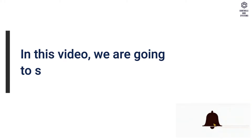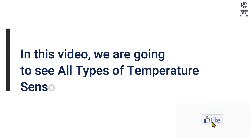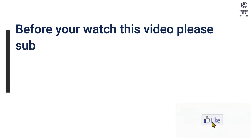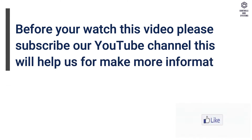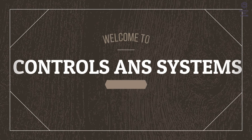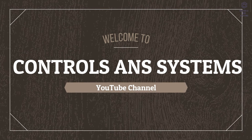In this video, we are going to see all types of temperature sensors installation methods. Welcome to the Controls and Systems YouTube channel.